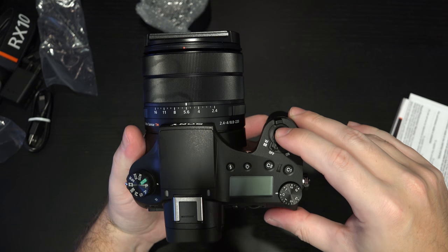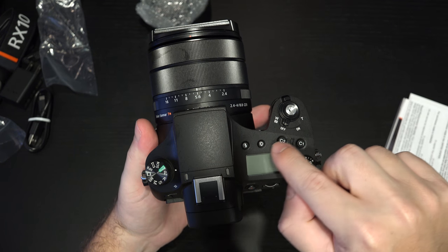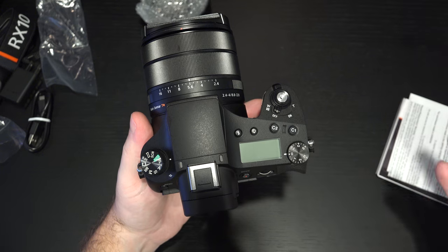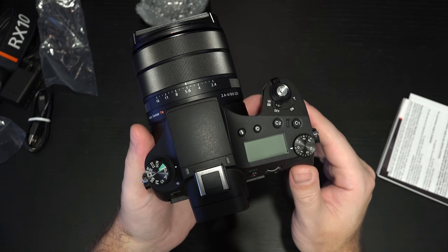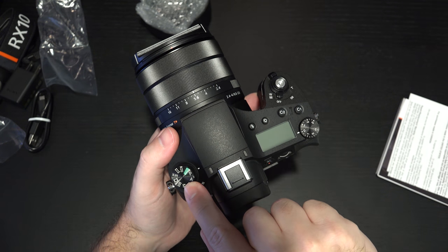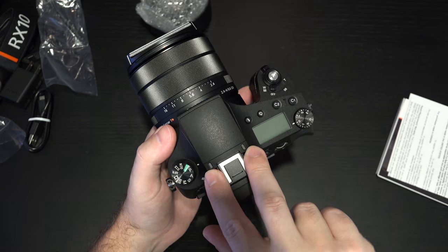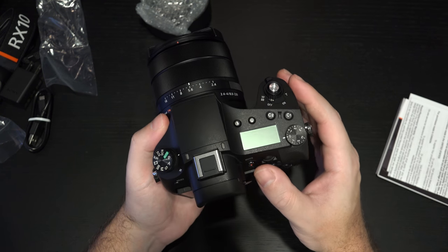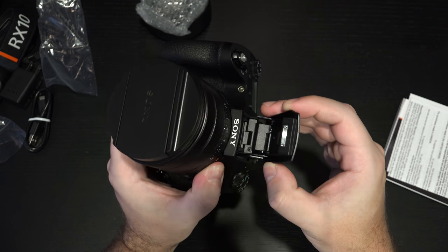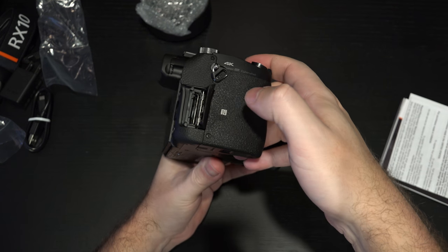At the top we have our shutter button as well as the zoom rocker, on/off switch, and more programmable buttons — at least C1 and C2. There's a digital readout for battery life, exposure settings, and aperture settings, something that a lot of users wish Sony had integrated into their interchangeable lens cameras but simply have not. Your shooting mode dial is right here, hot shoe microphone for stereo audio, and the audio has been solid in past generations. You have your flash which you can bounce around.